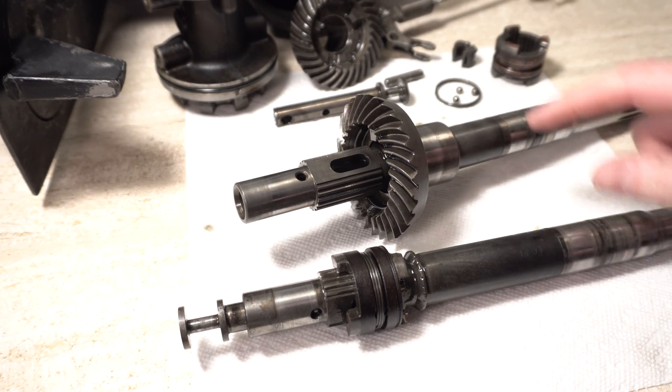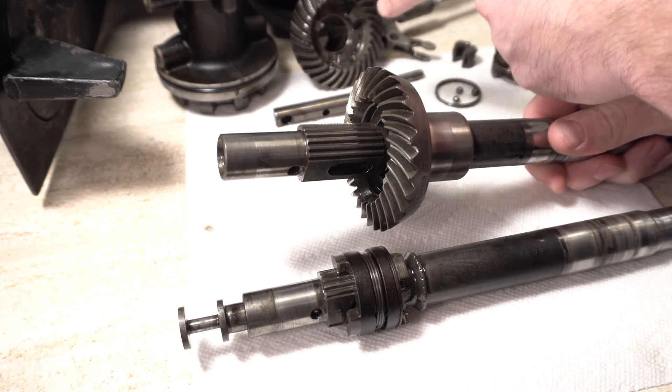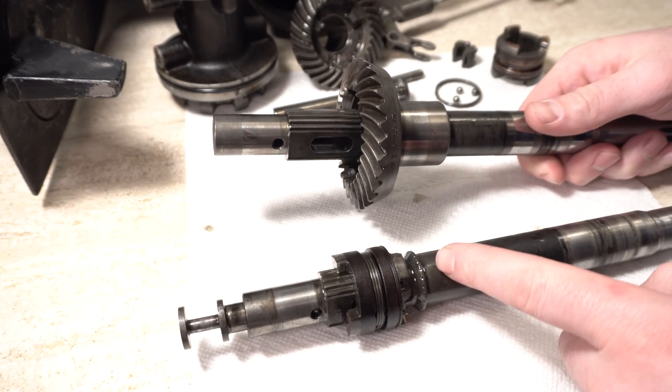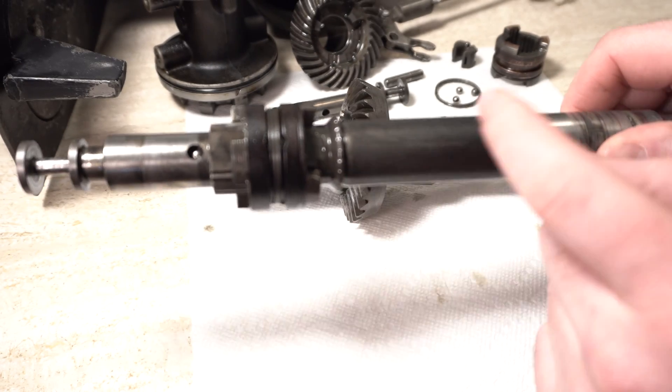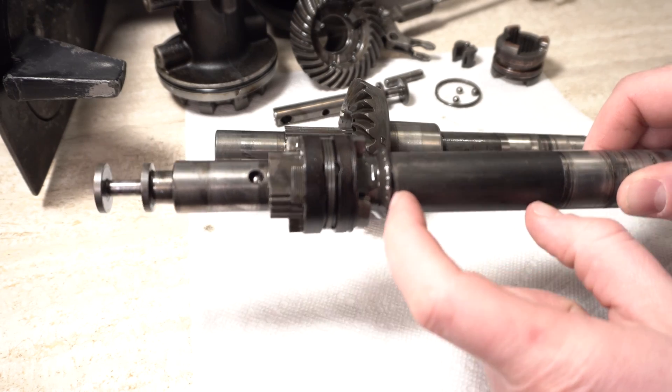As you can see, these two parts are identical. Now this gear, just like the one you see over here, it should just slide right off. As you can see there's a little groove here — right there, this groove. So the gear slides right on and it stops at this groove. Essentially there's nothing really holding it in place.